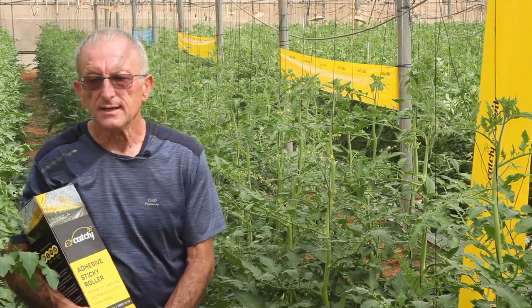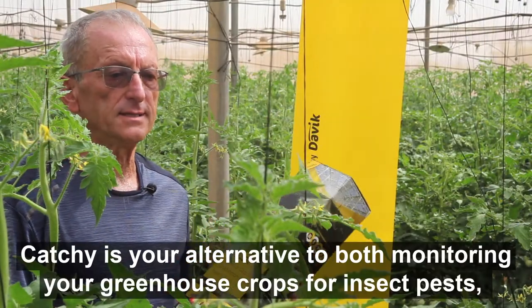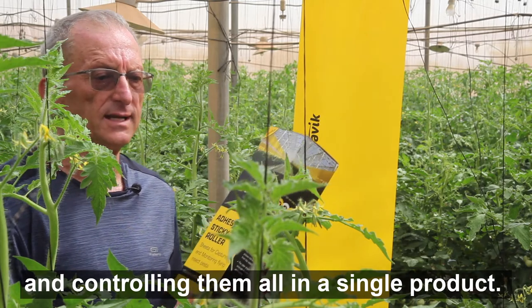But first, what is Kachi? Kachi is your alternative to both monitoring your greenhouse crops for insect pests and controlling them all in a single product.